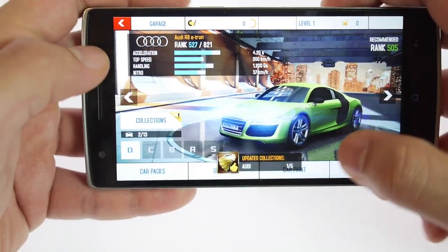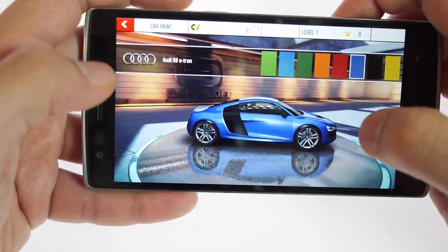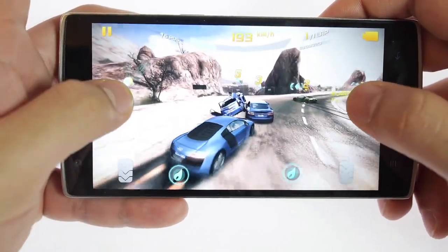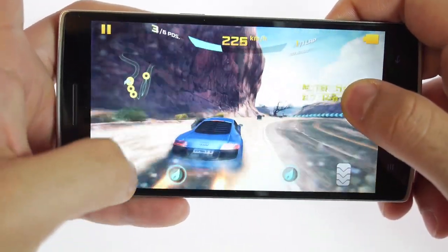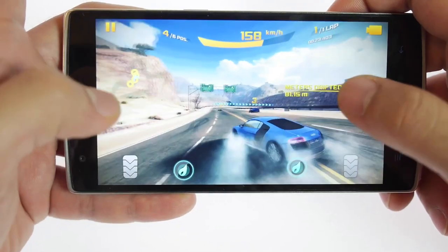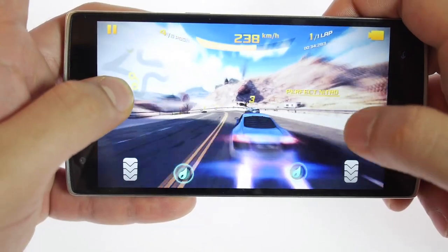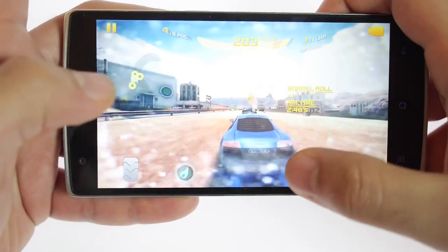The next game we're looking at is Asphalt 8. Right after customizing my vehicle to my favorite blue color, let's take a look at gaming. Again, the colors are really accurate and the sound is impressive and loud. The graphics are really detailed — smoke patterns are really complex, tire patterns are accurate, and you can see all forms of glare, including reflections on the car. Everything is loading up really fast in real time on full graphics. Touch response is almost instant — more or less the best gaming experience you can get from this game.